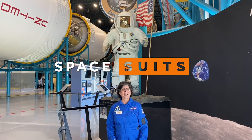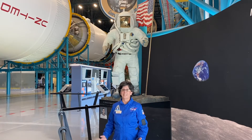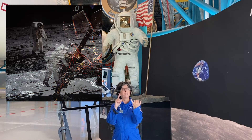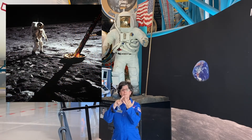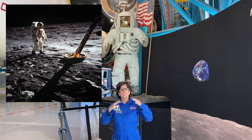A human being cannot survive in the vacuum of space or on a place like the moon unless you've got a special protective suit. We have to be careful of things like radiation, vacuum, micrometeorites, freezing cold or super hot temperatures. A space suit has to protect you from all of those things.